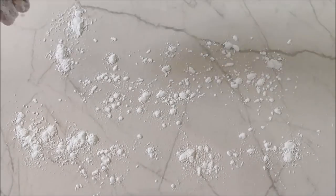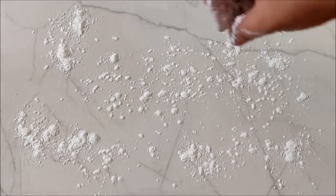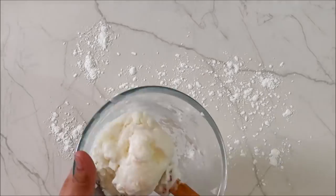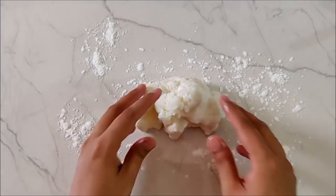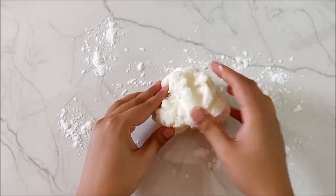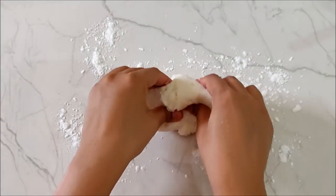Now sprinkle some cornstarch on a parchment paper or any other smooth surface. Place the clay dough on it and knead it with your hands until it becomes smooth for moulding. The more you knead, the more flexible it will get.